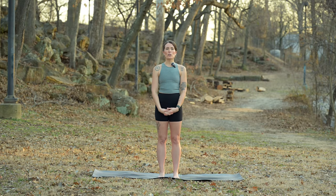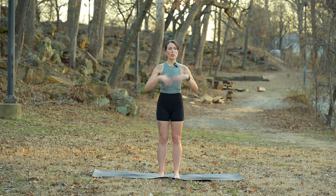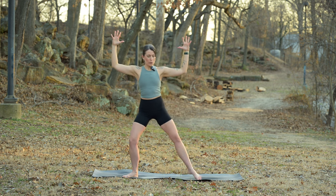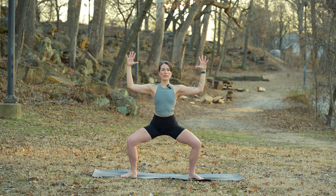Hi, I'm Sandy, back with another short flow. Find a nice neutral standing position, arms overhead, big stretch. Then bring your arms into goalpost, let's step it out into a goddess pose, so heels in, toes out, nice low goddess.